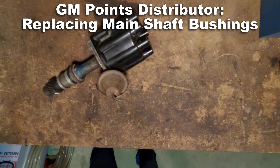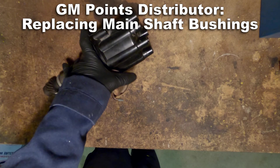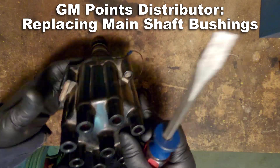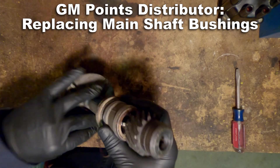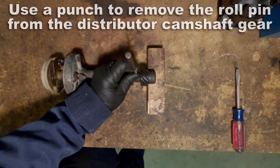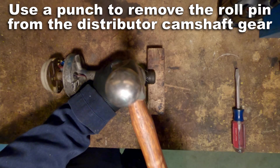Welcome, it's Junk Dump here and we're going to talk today about points distributors again, but this time I'm going to show you how to replace those main shaft bushings. Some of you may have had some extra play in your shaft and this is the way to check them and replace those bushings.